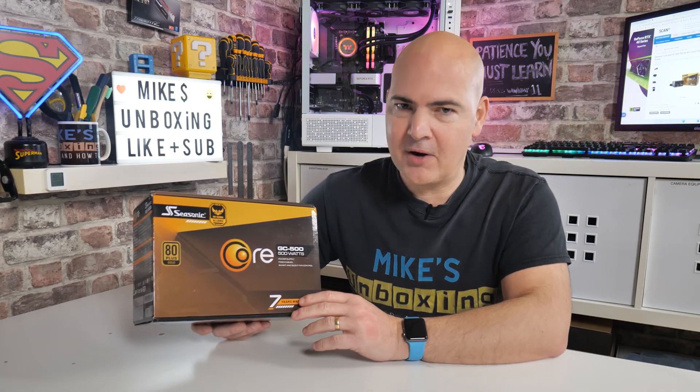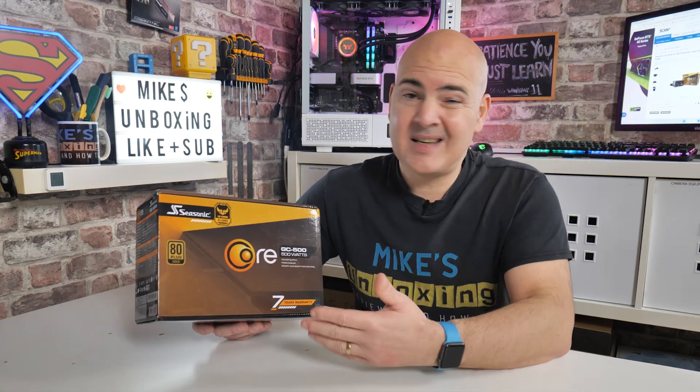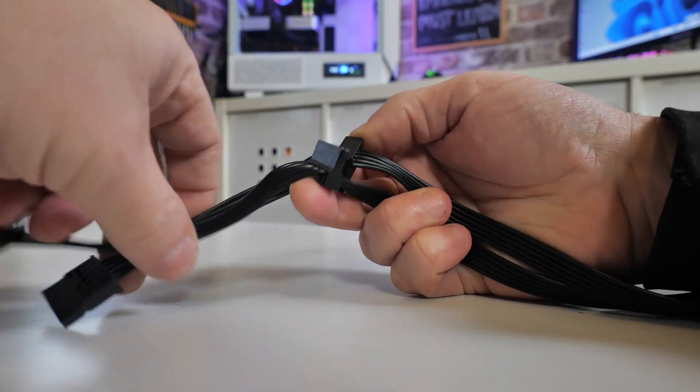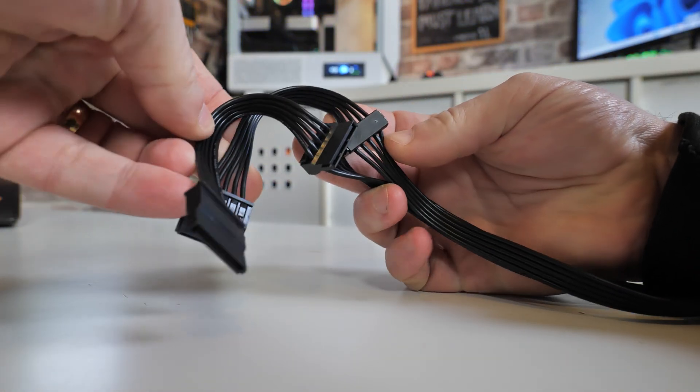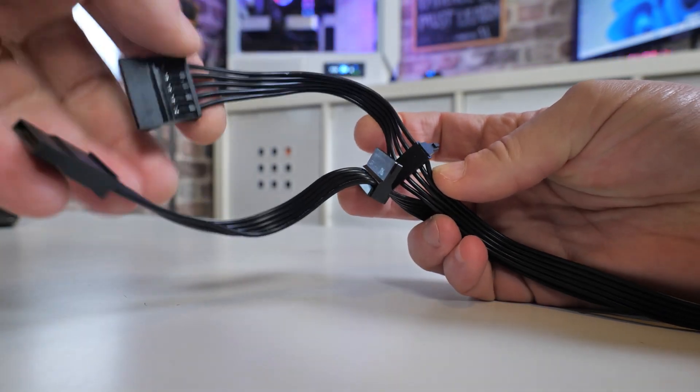So potentially that is a reason why you might not want to buy this if you have a slightly smaller chassis and you want to hide away some of those cables. But don't worry - there isn't a great deal of cables actually attached to the power supply, so it may not be that difficult to cable manage anyway. It does come with some really nice licorice-style cables which are nice and flat and black, and should be pretty easy to cable manage.